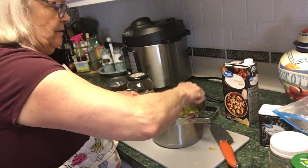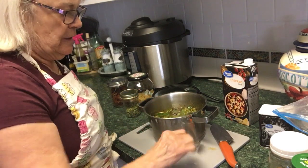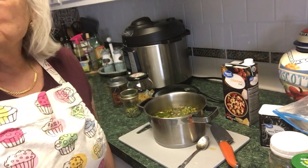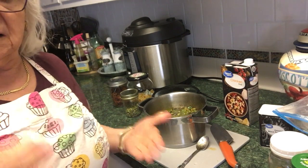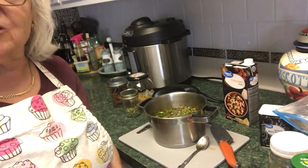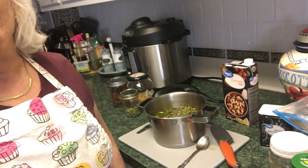Alright, everything I need is in there now. I'm going to put it on the stove and cook it slowly — bring it to a boil, then once it boils I'll turn it down and just simmer until it's done. I'm not sure exactly how long it'll take, but I'll let you know.